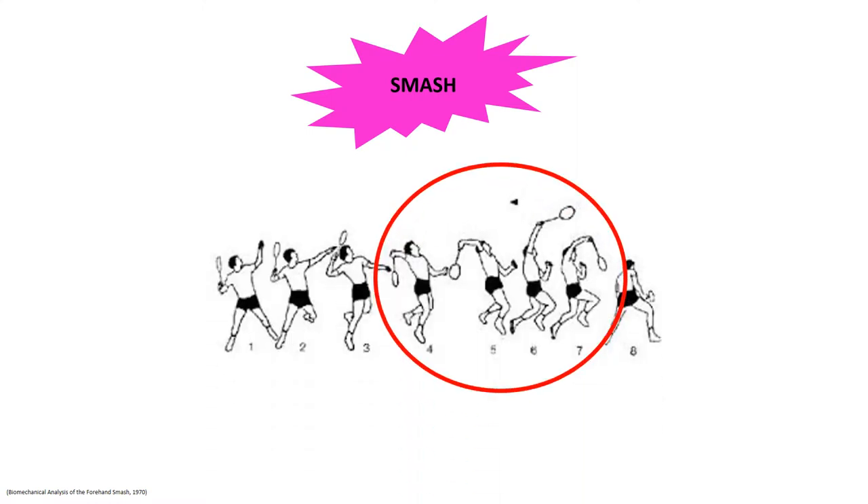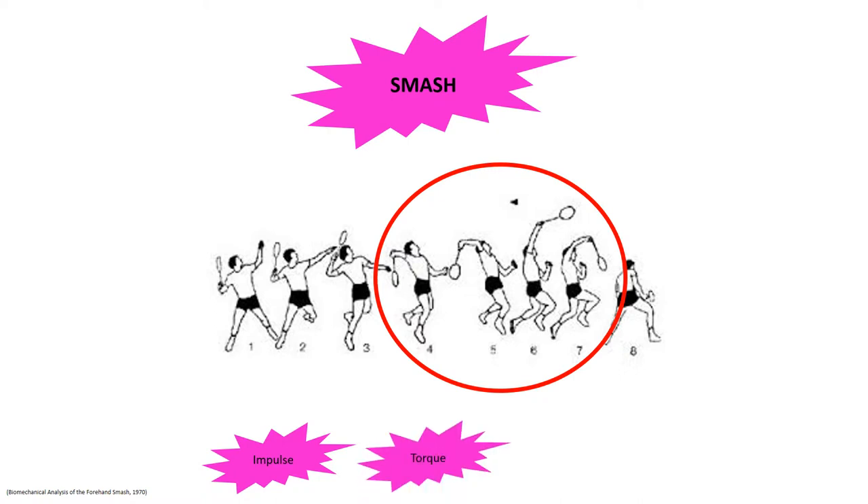The next phase of the movement is called the smash. The smash takes place when contact is made between the racket and the shuttlecock, also known as a point of impulse. The athlete should drop their lead arm quickly to produce torque as they rotate their body around to smash the shuttle with more power. Upon the point of impulse, the athlete must flick their wrist down to cause the shuttlecock to be hit in a downwards trajectory over the net, ultimately ending the point.